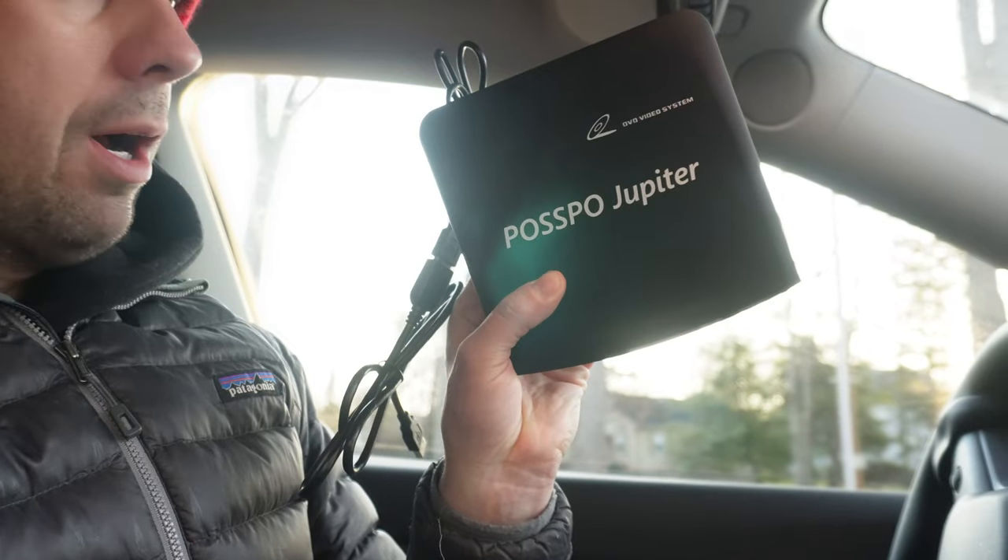So this is the Pazpo Jupiter, and it is a CD and apparently DVD player designed to be used in the car. It has got anti-skip technology and all the other goodness you might remember from a CD player, if it's been a few years since you've used one, just like me. With the popularity of vinyl and cassettes coming back, I think it's only a matter of time until CDs are the next thing. As a bonus, we're also going to try out my old iPod — not even a Classic, this was just called the iPod — the 160 gigabyte version.